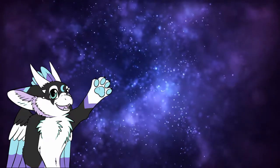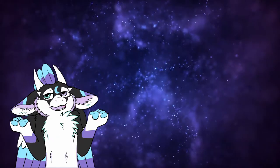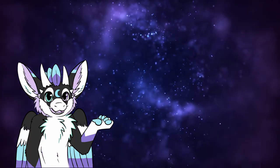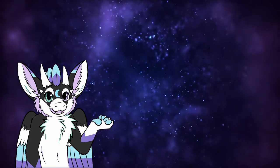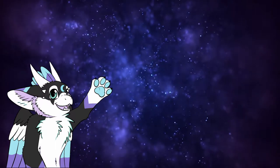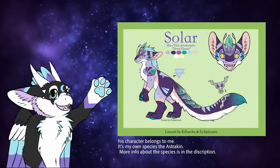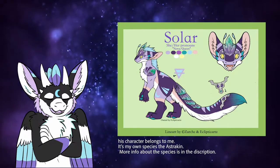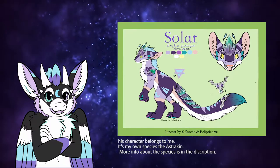So what is a reference sheet? When creating a character for a story, comic, movie, or in this case for a furry, you need a reference sheet. This is a sheet where you display your character's species, design, clothes, and accessories if any. You have many different kinds of reference sheets.